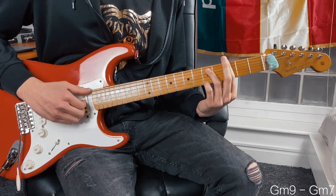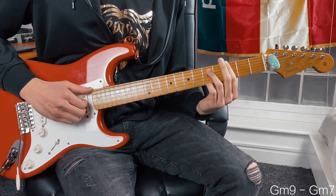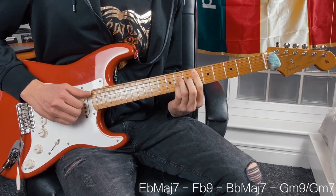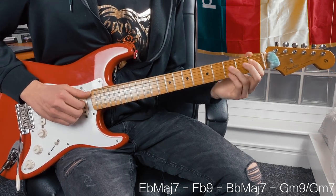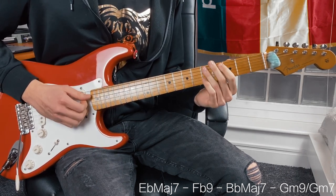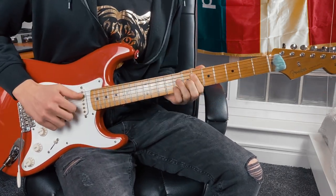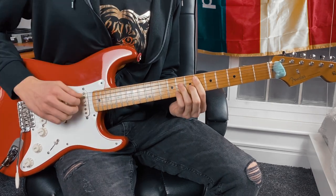On the last pluck, we take our little finger off. So that's the whole thing — it's a super easy, super chilled kind of groove, especially when the drums come in. It sounds really, really nice.